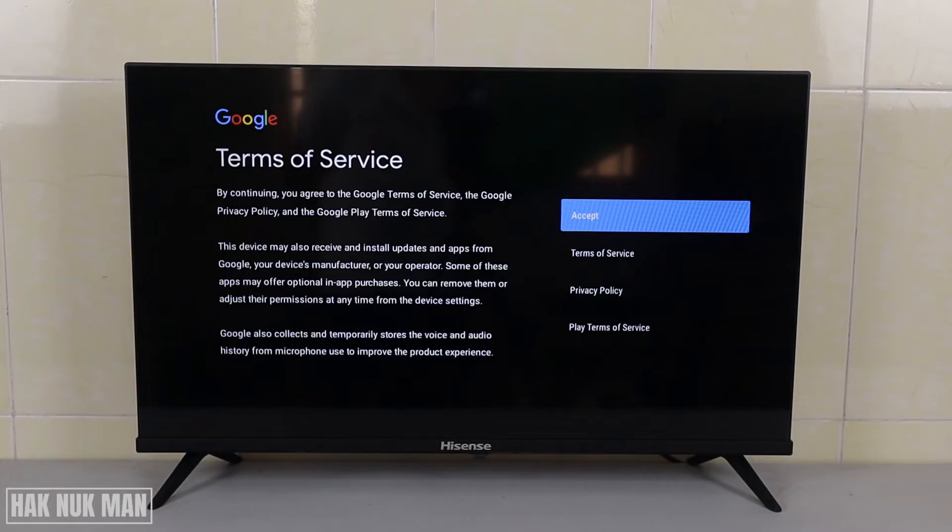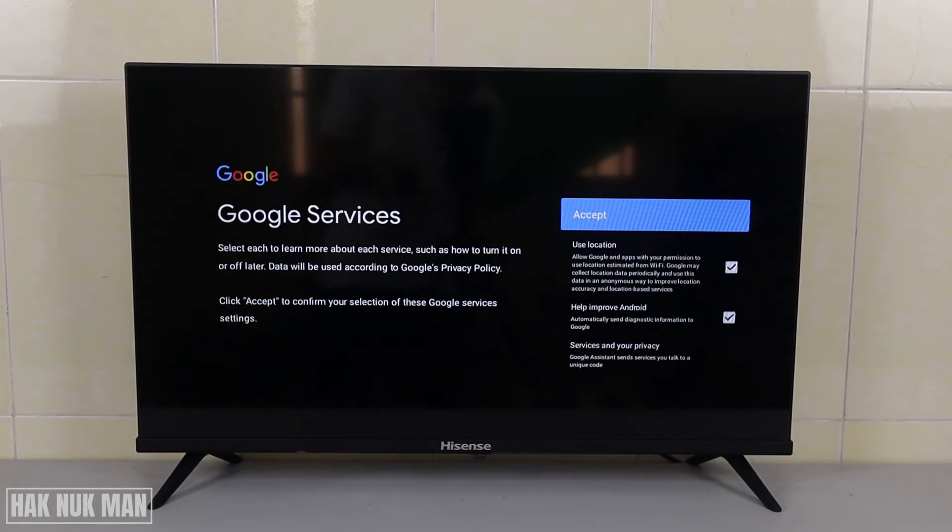We need to accept the terms of service with the Google Play Store. You can read all the information here for more details. Accept Google service — accept.